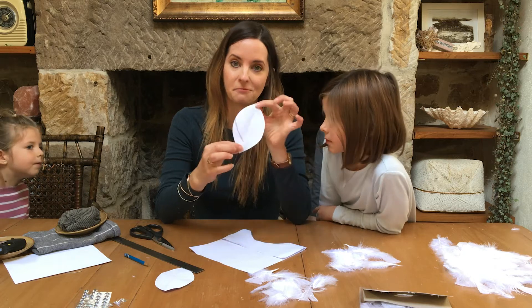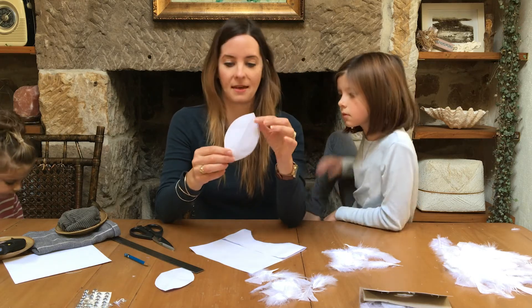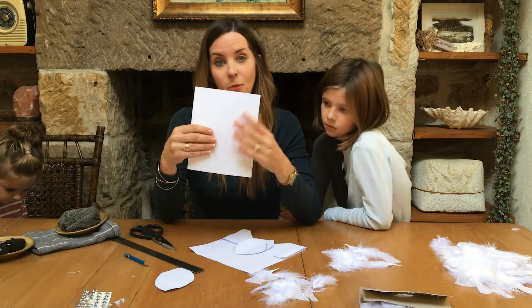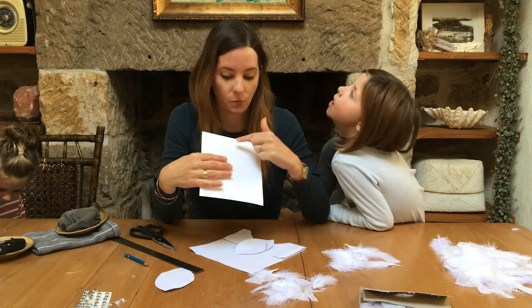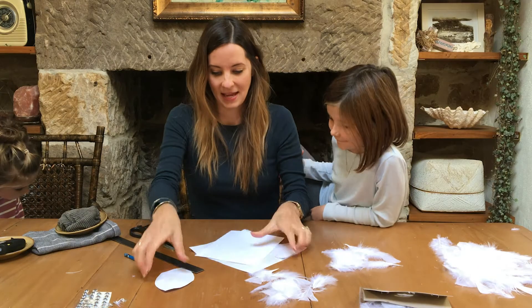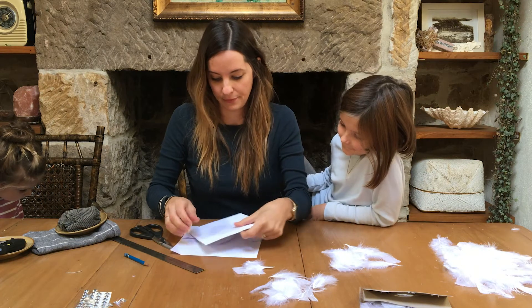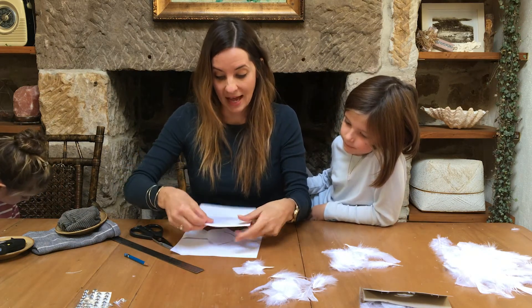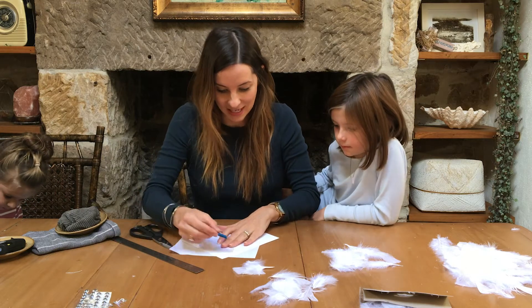You won't actually see the template because it'll be covered in feathers, so it doesn't matter if the shape isn't perfect as long as it's roughly a leaf shape. You need a little bit of cardboard — we're using white cardboard so that if there are any gaps when we glue the feathers on, you won't see them. Place your paper template over the top of the cardboard and trace it into a leaf shape.